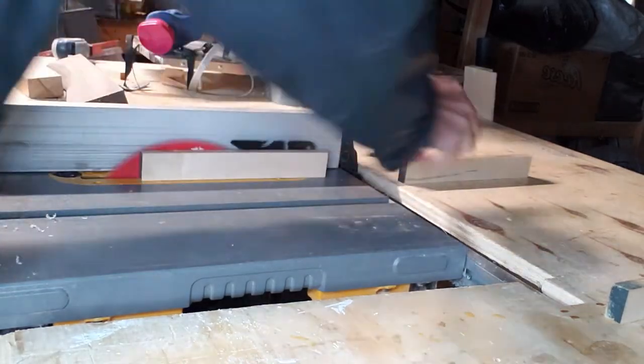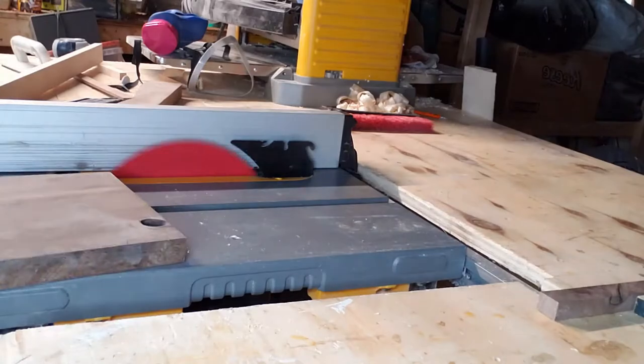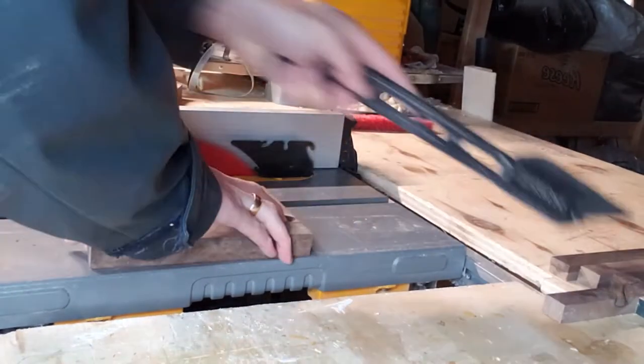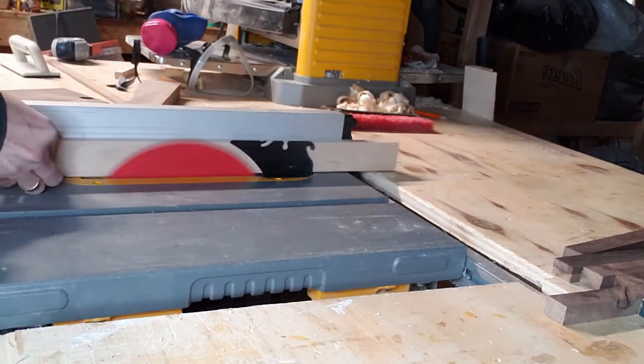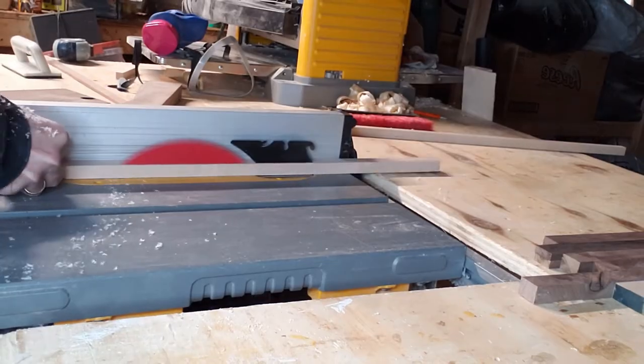We start off by milling everything down to pieces that are about half an inch by half an inch. I don't even know exactly how many I'm making — I just grab some scrap wood, mill it all up, and we'll see what we wind up with once all the pieces are dimensioned correctly.